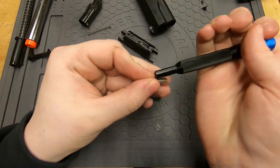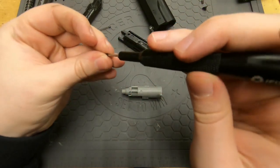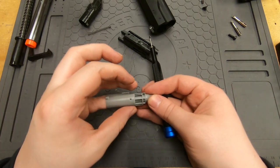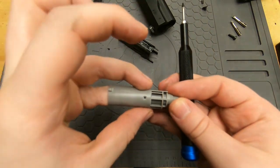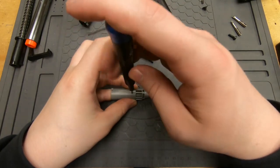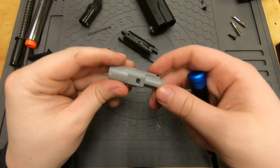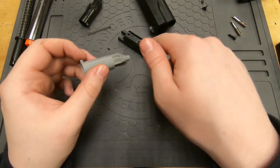This Phillips head is small enough, so we're good. Push it back until you can see the hole open up, then just screw in the screw — it's not very difficult, just a bit of a process. Now it's all set and in there, ready to go. Now we need to put it back into the slide.